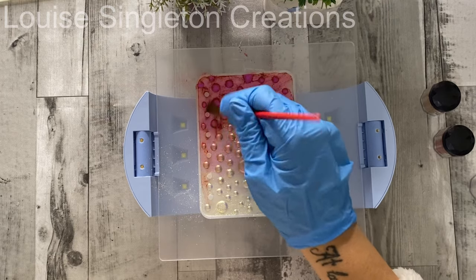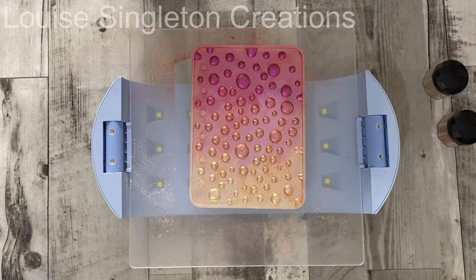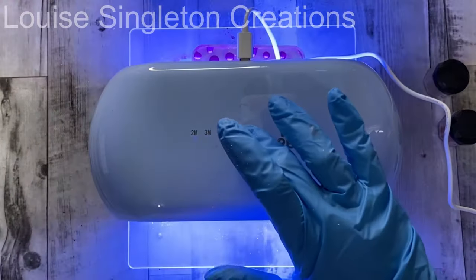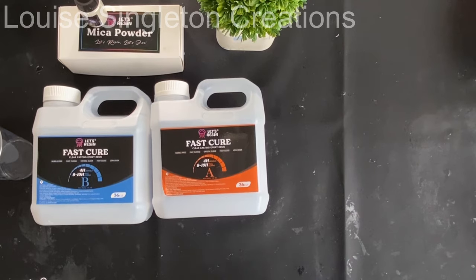I find this step so enjoyable — just brushing it all on, making it nice and shiny. It's very relaxing and quite therapeutic. I just kept going until it was all covered, then brushed off the excess, and then it was ready to be filled with epoxy resin. But before doing that, I cured it under the lamp for about five minutes to make sure the UV resin was fully cured. The fact that it can cure from underneath was really helpful here.